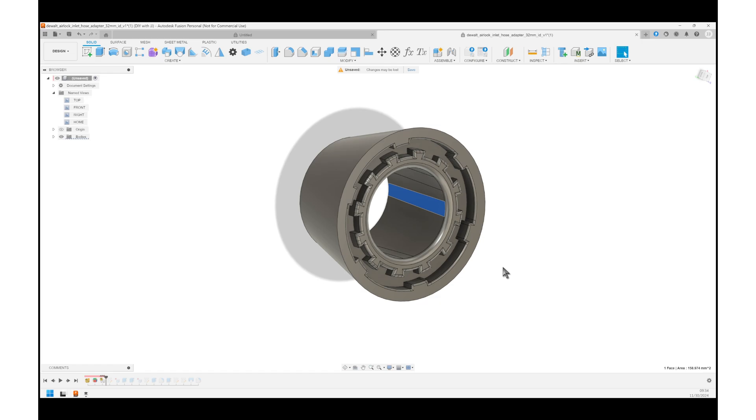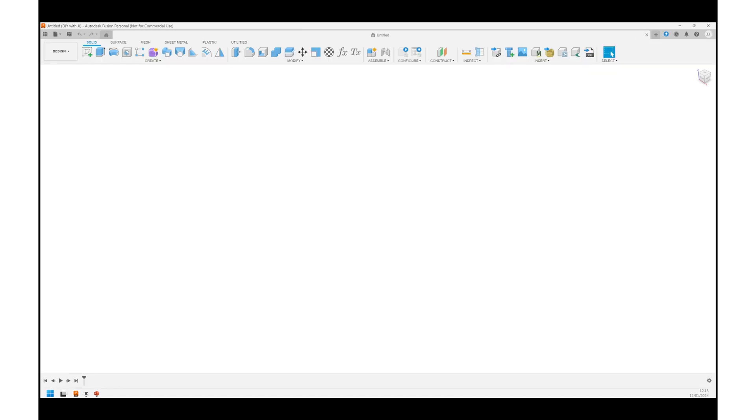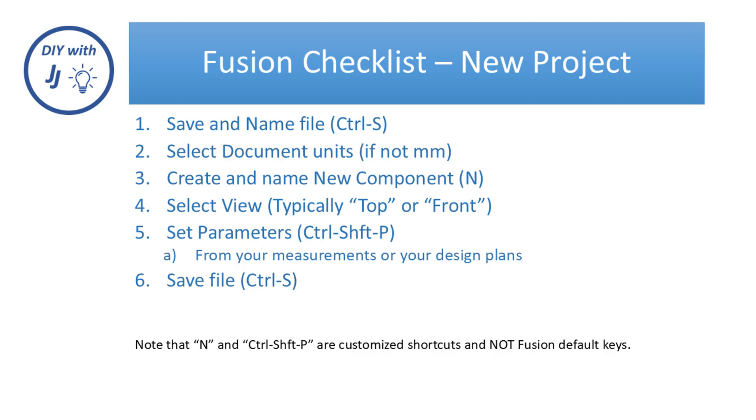If you have better solutions for anything you see me do, please do leave a comment. Okay, it's time to get started. Let's open Fusion, and I will use my checklist as I usually do. If you haven't printed a checklist already, you can find it in the 3D site — links below.